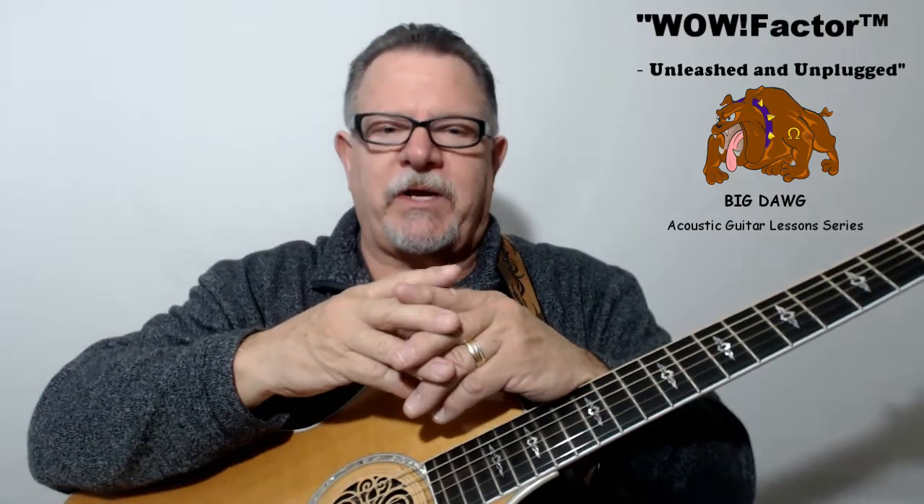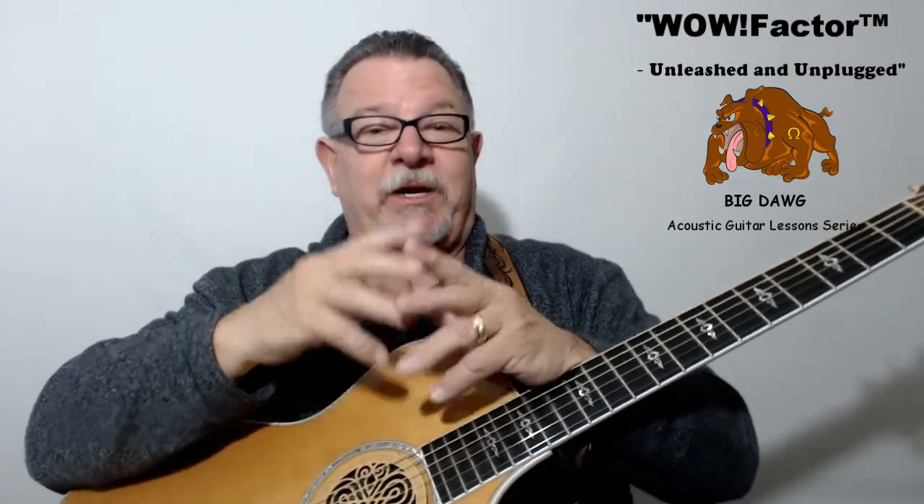How long it takes you to get through the entire course really depends on how well you play guitar today. But a typical intermediate player who masters about one WOW Factor skill set a week can realistically expect to transform into that guitar player in between three to six months.